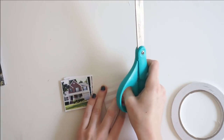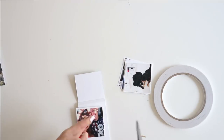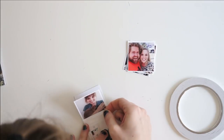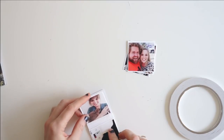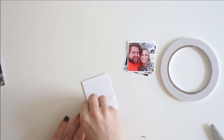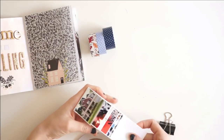Now that I have all of my photographs on their little white cards, I'm going to use double-sided tape on each one of those little accordion folds from the center of that strip of paper and adhere each card to each one of those accordion folds. You can see they are right back to back, and now you can see what this photo strip looks like with all of my cards and photographs adhered to all of those accordion folds.